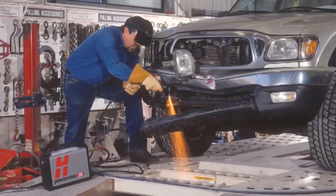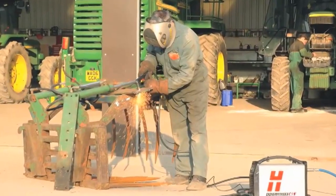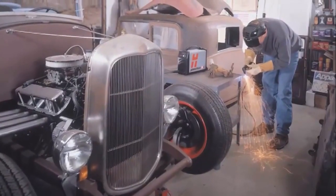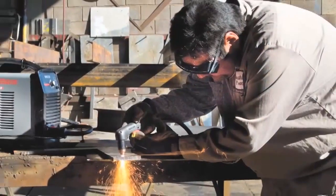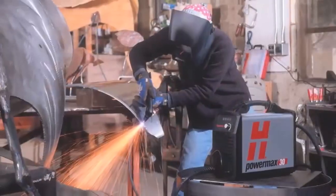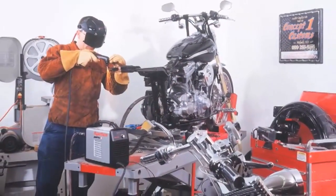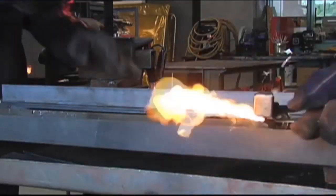PowerMax systems are versatile and robust, and that's why they're used in a variety of applications, from automotive to agricultural, shipbuilding, and general fabrication. I also see a lot of home hobbyists and metal artists using our plasma systems in their garage, their studios, or around the home. In all of these applications, PowerMax plasma cutting systems offer many advantages over other thermal cutting technologies, such as oxyfuel.